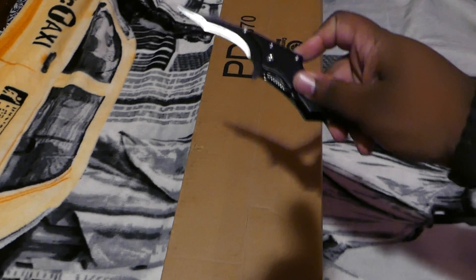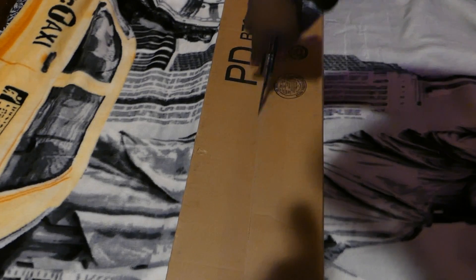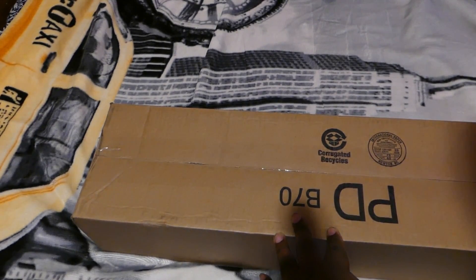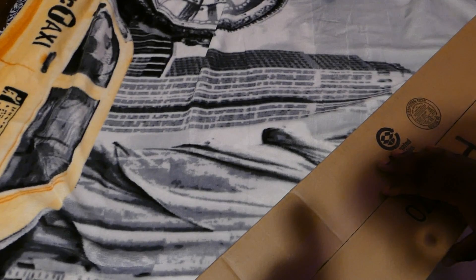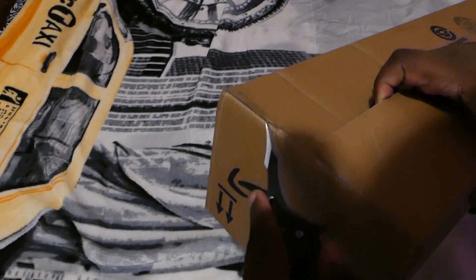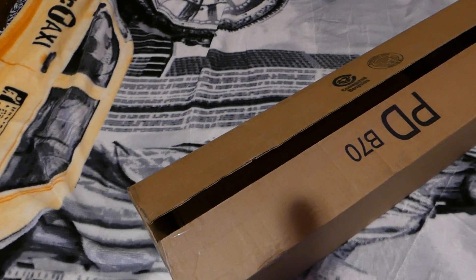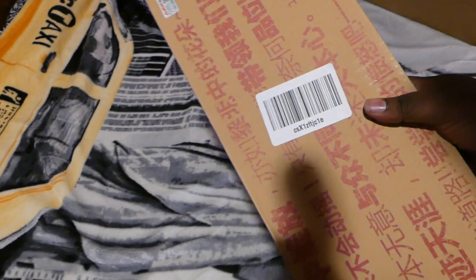So let's unbox this thing right now. We got the box cutter right there, the box knife. Open that up — that's not the side I actually want to use, it's this side right here. Let's just get this bad boy open. This keyboard looks a little bit smaller because normally when I get a keyboard or whatever, it's in a bigger box, so I can tell this is a smaller type keyboard. Here we go. This is from A-Jazz. Oh, this thing is heavy.